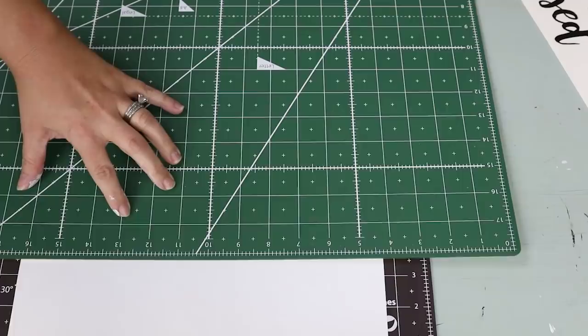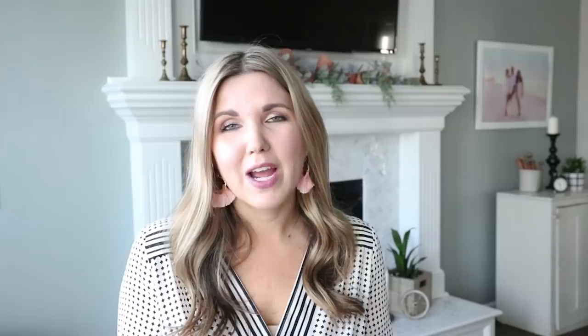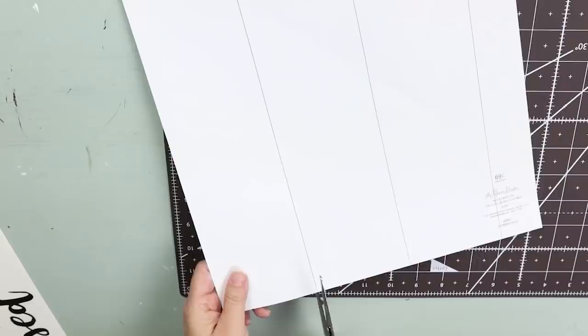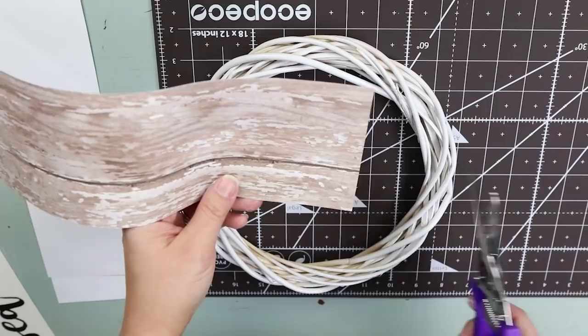I'm going to draw lines across the paper and then cut it out. From there I'll trim the edges of my sign so they make a nice triangle. I'm not going to measure this — just eyeball it and it'll be fine.